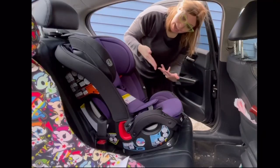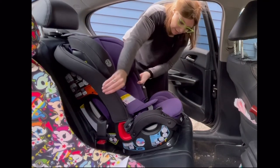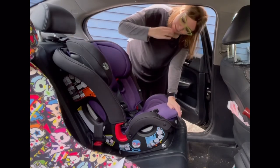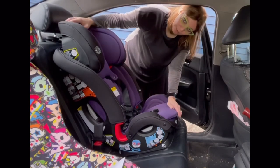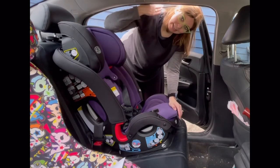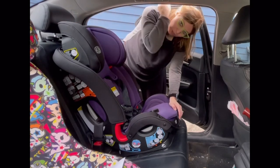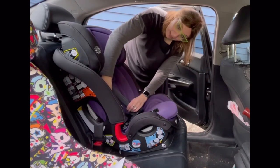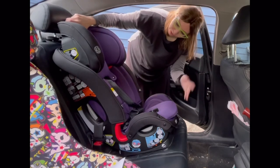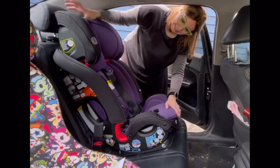Now test for movement at the belt path — it is not moving. When your child is in the seat, adjust the headrest to the appropriate height. In forward-facing, the shoulder straps should be coming from the slot at or above the child's shoulder, coming down and not curving up from behind the child. To adjust the straps, just lift and lower the headrest as needed.